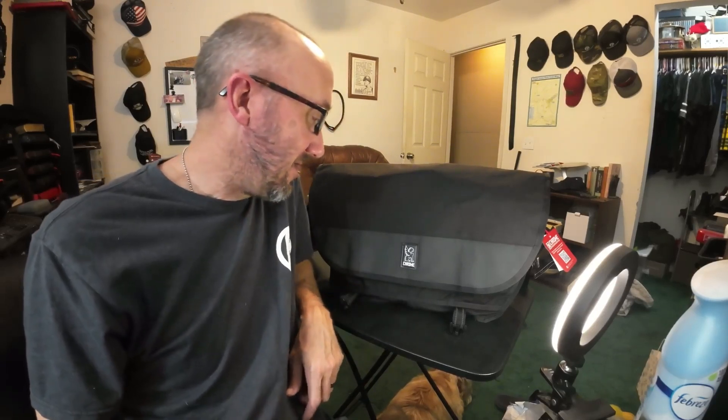I got a new bag. I was going to do an unboxing but I was really excited because I've been waiting on it for like 10 days and it finally came. I ordered it like 10 days ago.